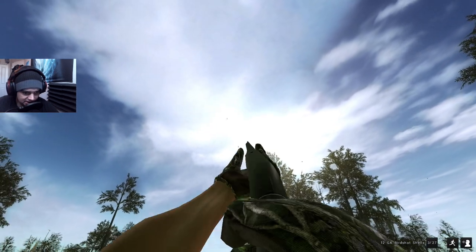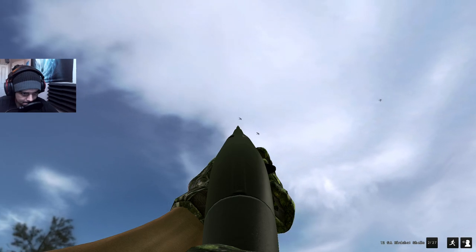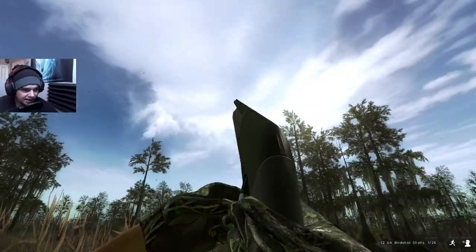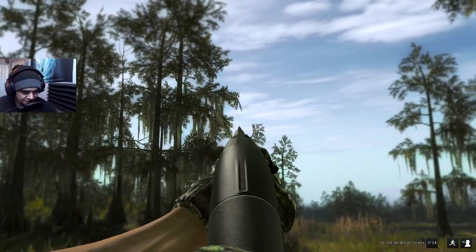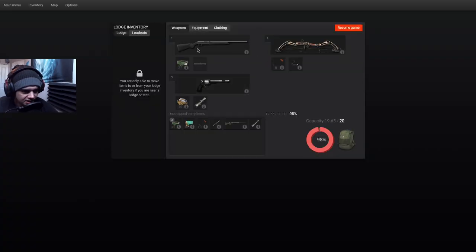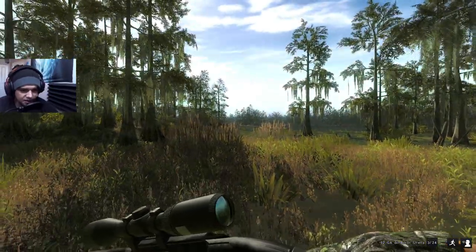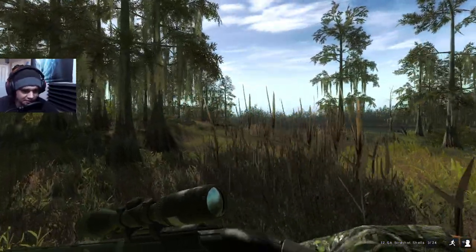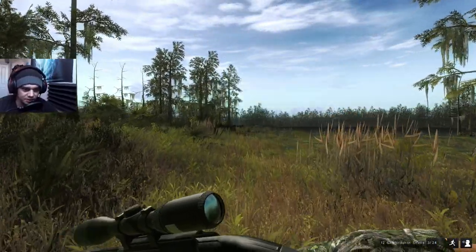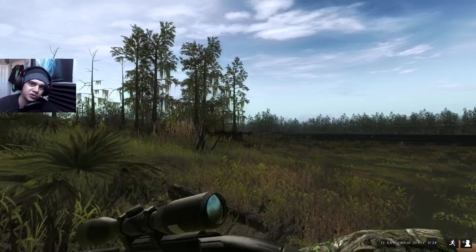It looks like there were actually some ducks that landed. I'm not sure I like the way the sights are for this gun — it aims a little bit odd compared to some of the other shotguns. You'll definitely want to use a sight with this one. For some reason the iron sights remind me of Hunting Sim 2's aiming, and I'm not sure I like that.